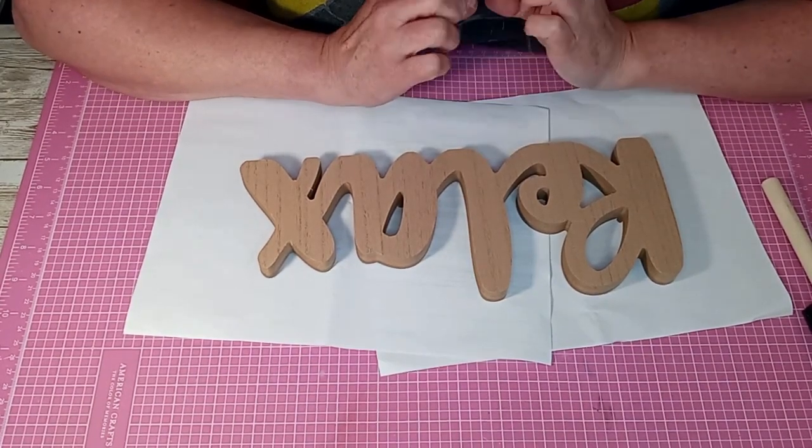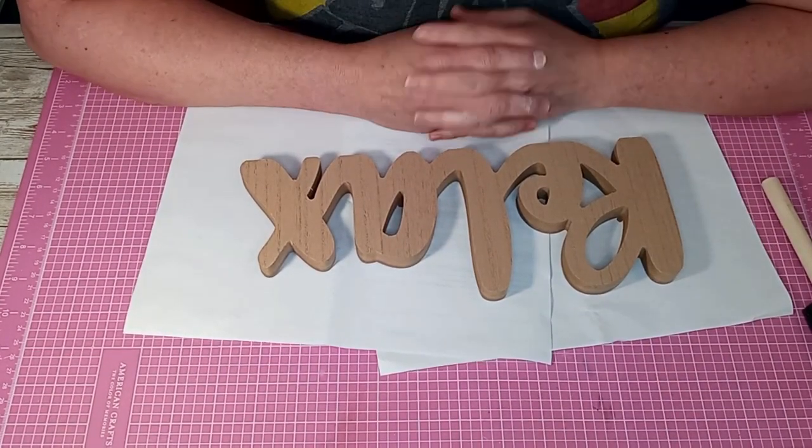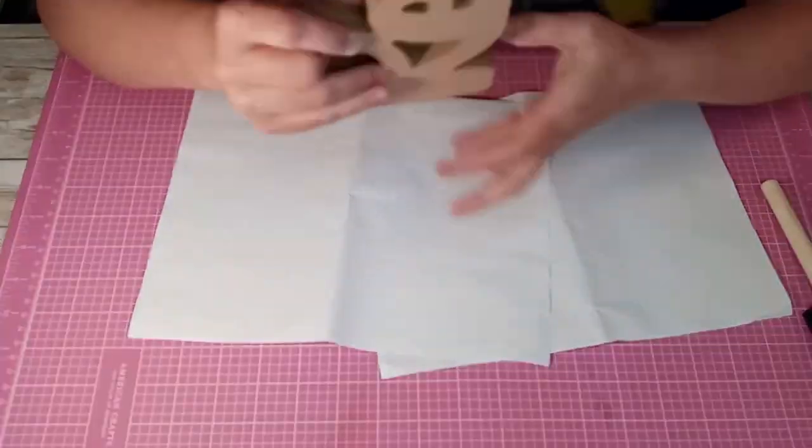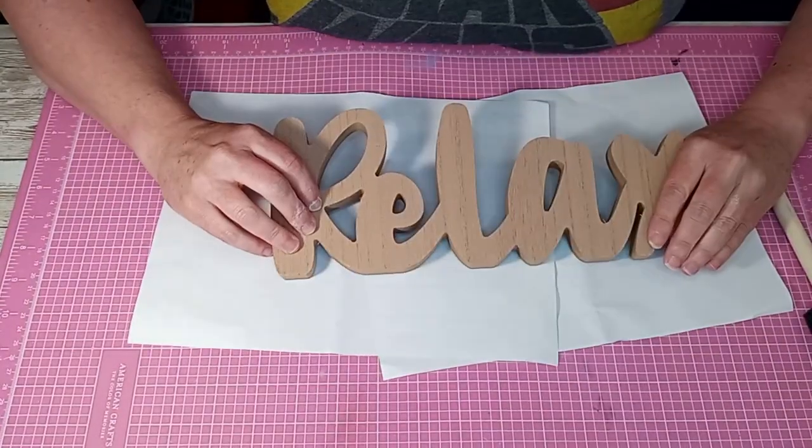Hey everybody, welcome back to my channel. If you're new here, thanks for clicking in. Today we're going to decorate this relax sign.